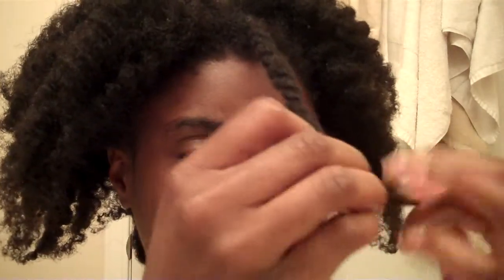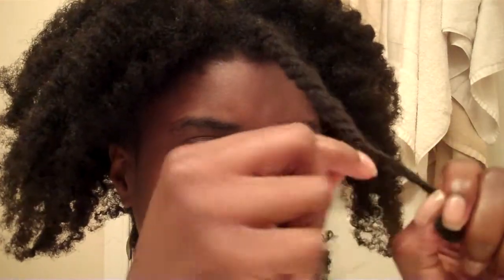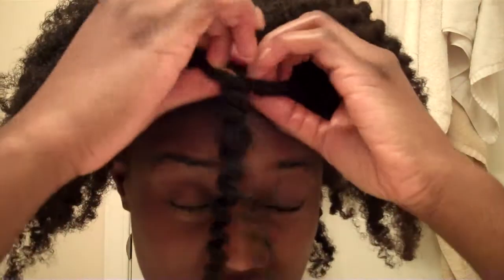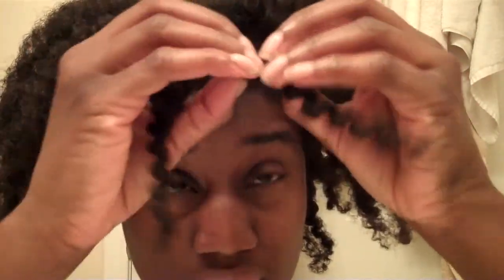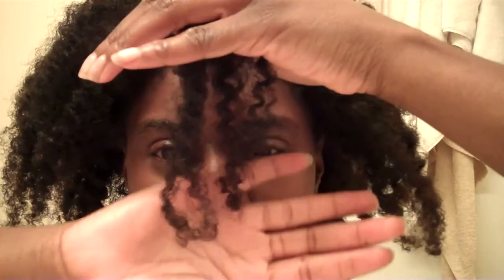This method also works well if you have two strands of hair that are not the same length. You know how sometimes you get to the end of the twist and one piece is finished but the other you still have some hair left? If you just bantu knot that, you can curl the end and don't have to worry about borrowing hair or anything like that. Alright, there you go — I'll proceed to style. Thanks for watching.